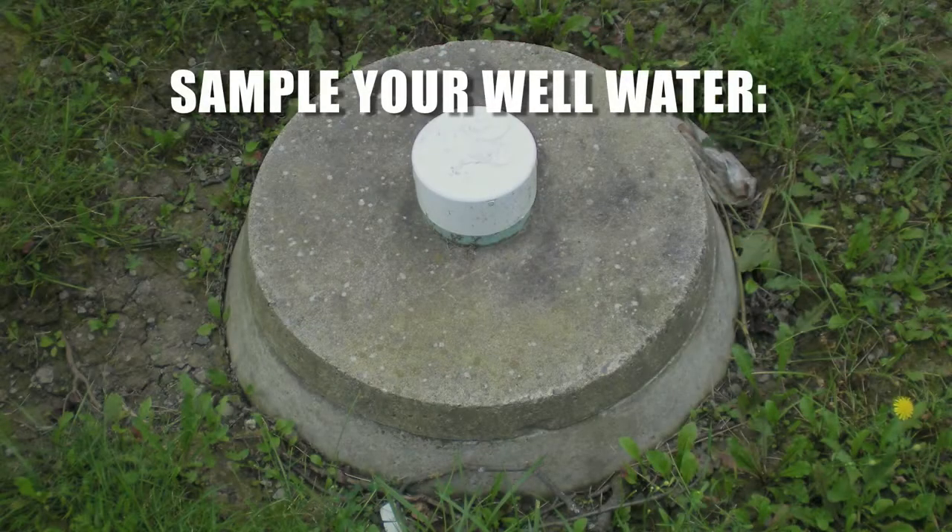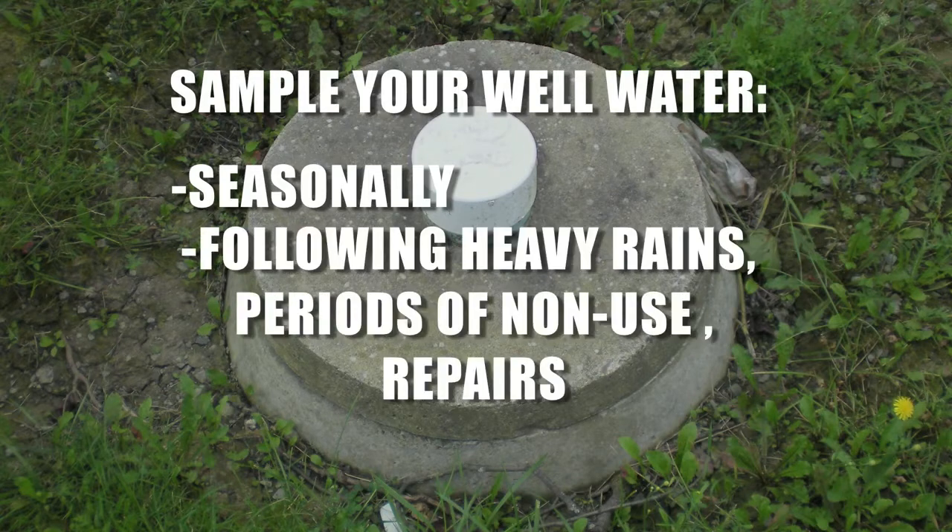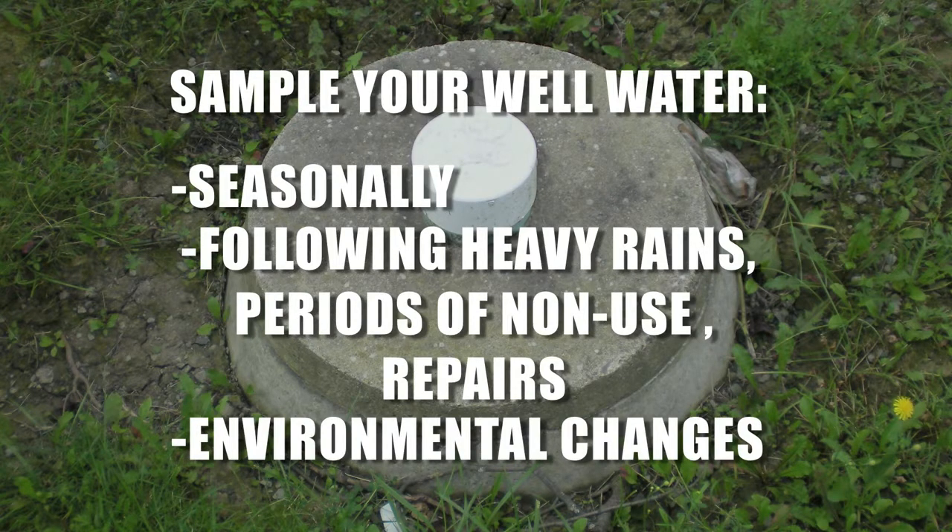It is recommended that you sample your well or cistern water at least seasonally, and immediately following any changes to the surrounding land or any changes in the taste, smell, or color of the water.